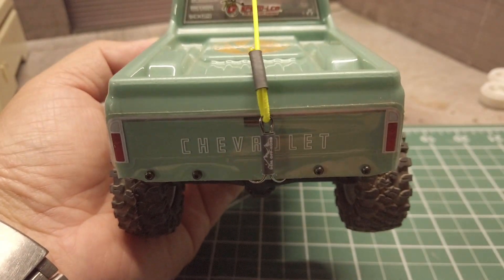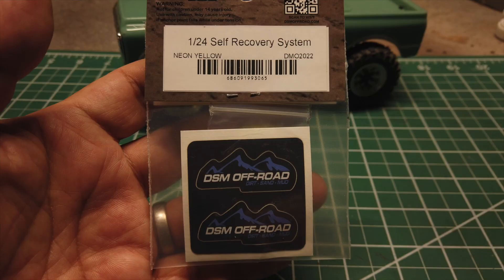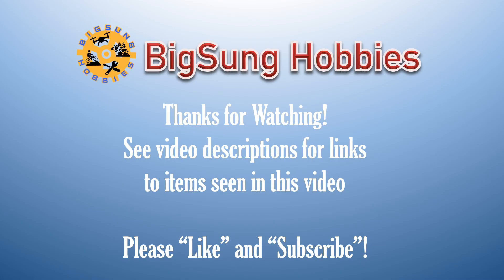I hope that you found the information on the 1/24 self recovery system by DSM Offroad informative and useful. Please like and subscribe and hit the notification bell to be notified of future videos. Thanks for watching Big Sound Hobbies.